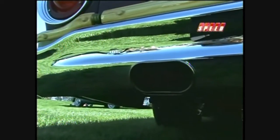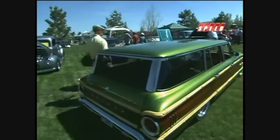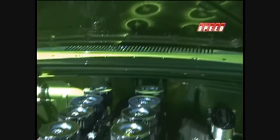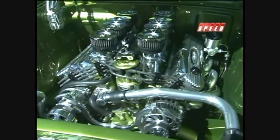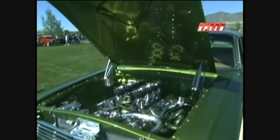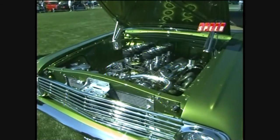Did I hear you say something about a Jack Roush motor? Yeah, it's got a Jack Roush motor. Let's go look at it. Holy mackerel — it's 527 horsepower, 550 foot-pounds of torque. That's an injection system, right? Yeah, it's all fuel injected. It looks like Weber carbs, but it's fuel injected. It is one mean green machine. And what was the color? That's It Green. Yep, that's it.